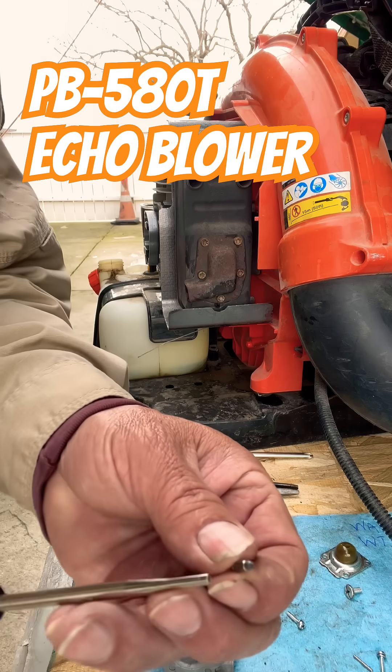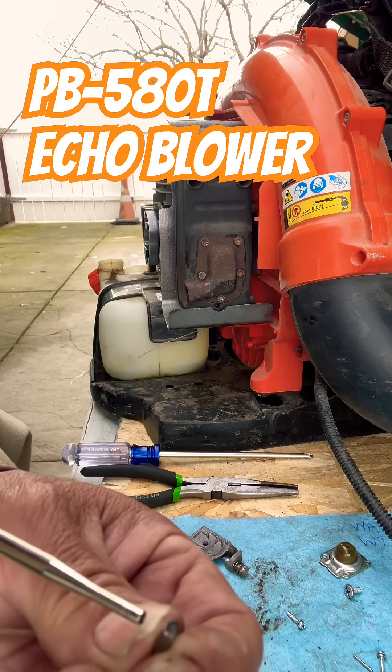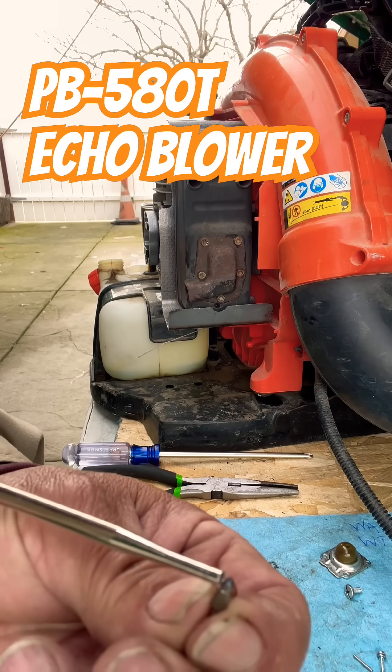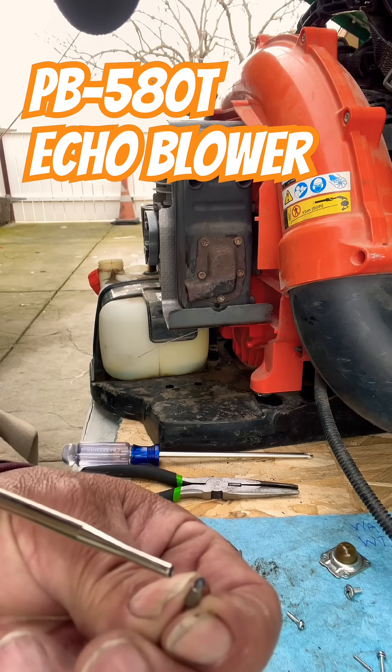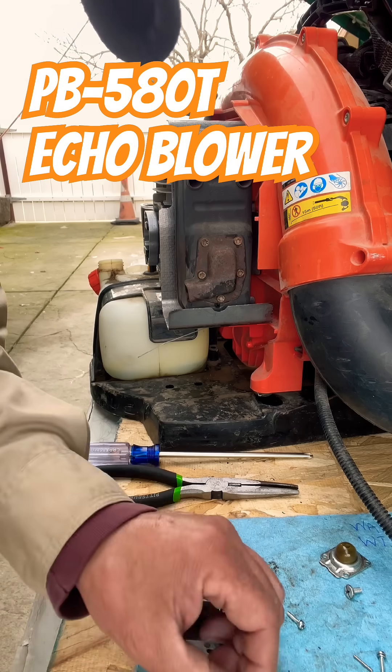I also want to show you the needle. It's got a Viton tip and you can see it has a little groove in it. If you've got a groove in it, that means it's worn out — fuel is escaping there, and this needle also needs to be replaced.